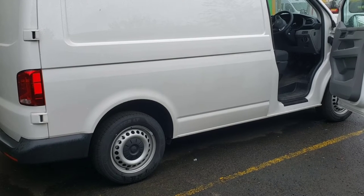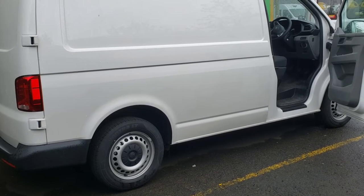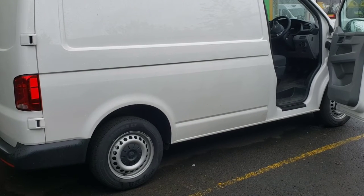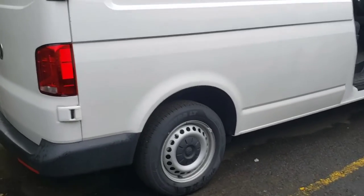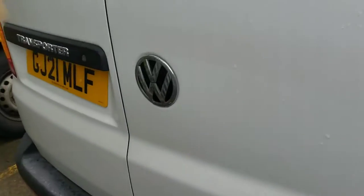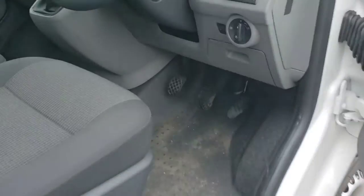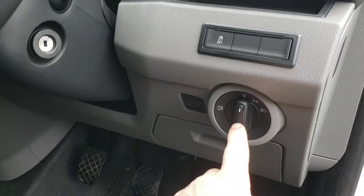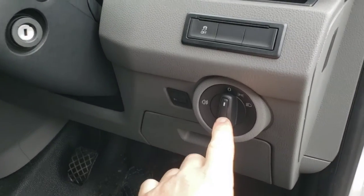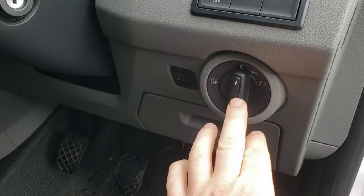Welcome back to the channel, welcome back to another video. In this video we're with a VW Transporter — this is a 21 plate VW Transporter — and I'm going to be quickly showing you how to remove your light switch, in case you need to get behind it, check it, or replace it.